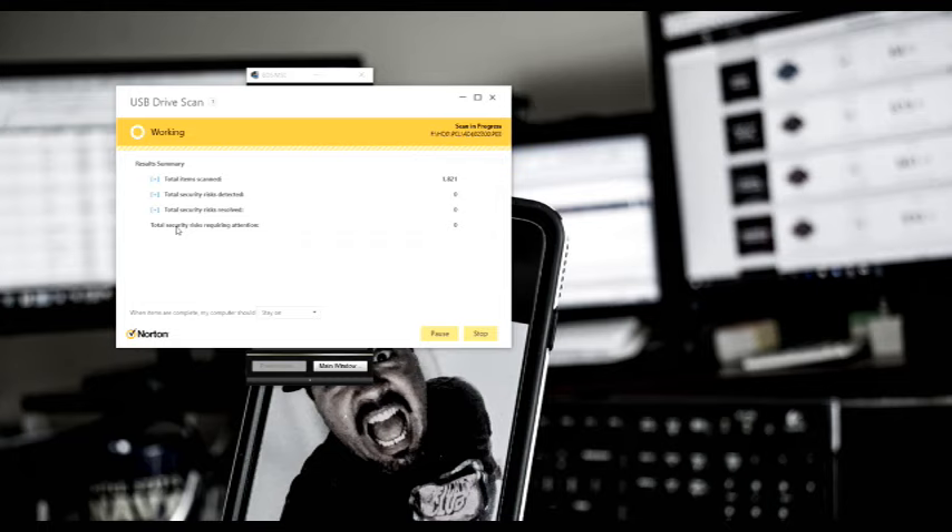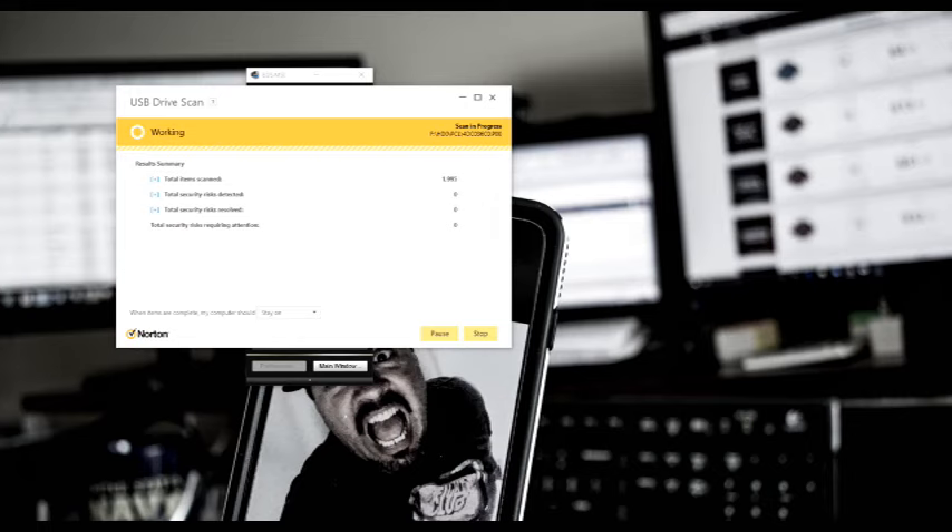The first thing I did when I put this card in was my security system started to scan the files. It asked me if I wanted to scan and I thought, that's actually a good idea — it is a disk with files I got off the internet, so yeah, it's a good idea to scan it before I start monkeying around with it, because I don't want to introduce some sort of virus. There are a lot of files being scanned right now — I'm at 2,300 and it's still going. I wasn't expecting that many files, but I haven't looked at the file structure yet to see what's in there.